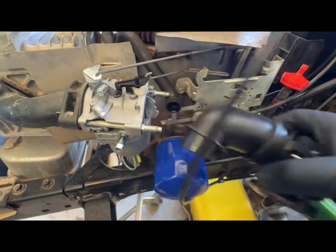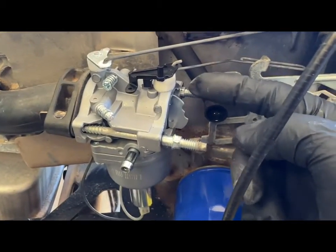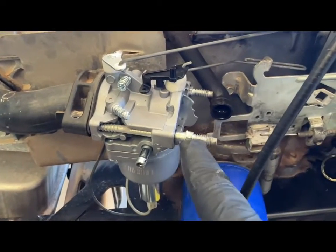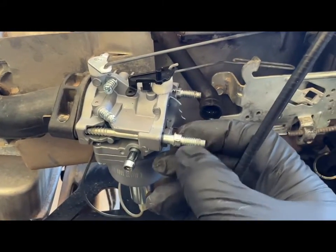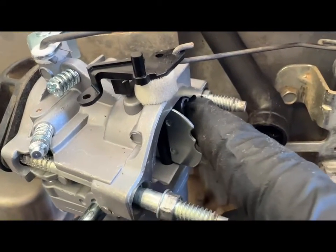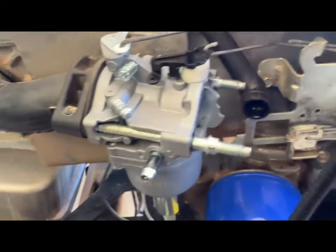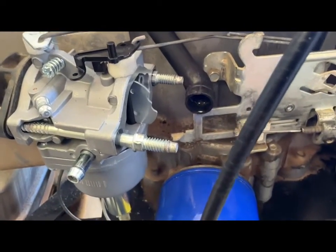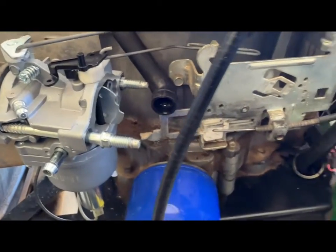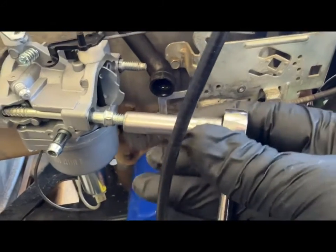These bolts fit kind of snug down into the carburetor body so you need a deep socket. An 8 millimeter has a little bit of slop to it, and so does the 5/16, however I am using a 5/16 — that is about the best fit.